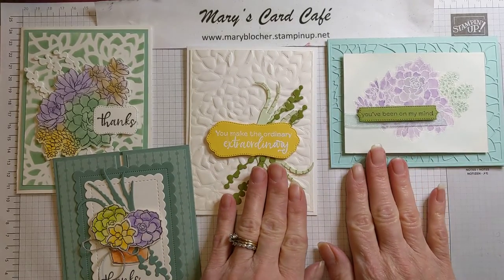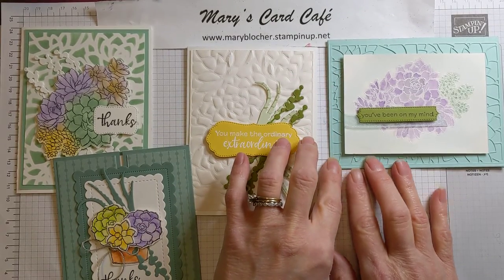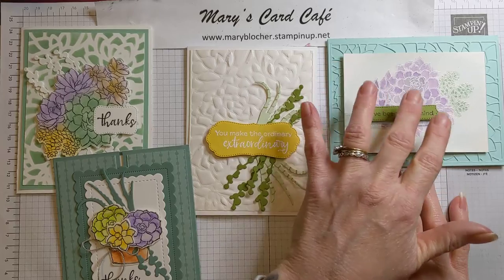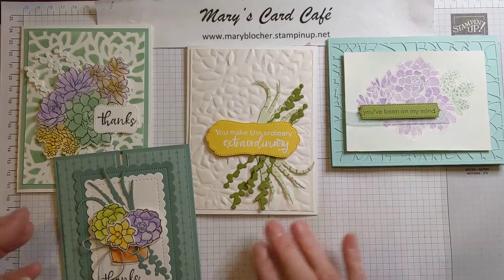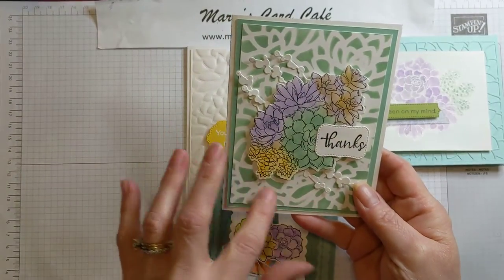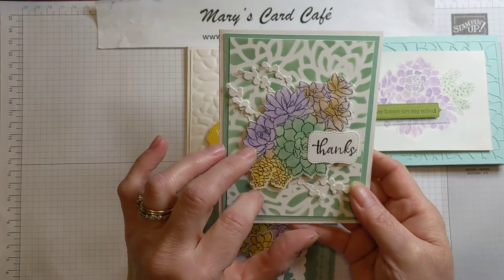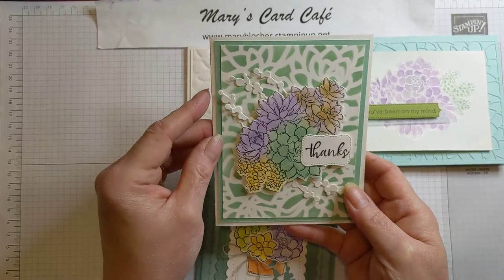Talking about different embossing and coloring techniques — this of course is just a die cut of the detailed succulent die. And then I embossed white, using the large stamp, and then used watercoloring techniques to color the succulent plant. This one actually used the succulent die as a stencil and used blending brushes to get that background. And then for this large succulent, I used the sponge daubers to get the coloring.